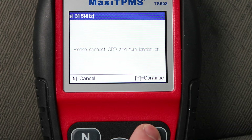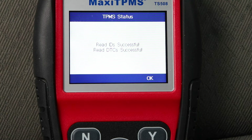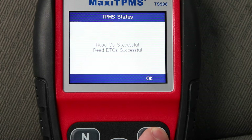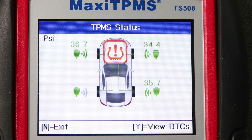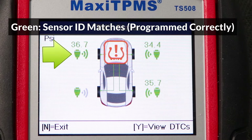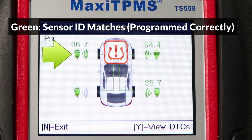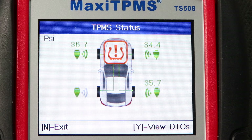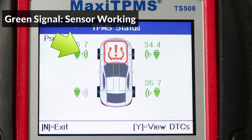With everything connected up, I'll press Y to continue and press Y again to confirm the results. Here's the result of the diagnostic. A green sensor indicates that the sensor ID scanned in the first step matches the ID programmed in the vehicle, and a green signal icon next to a sensor indicates that the sensor is working properly.